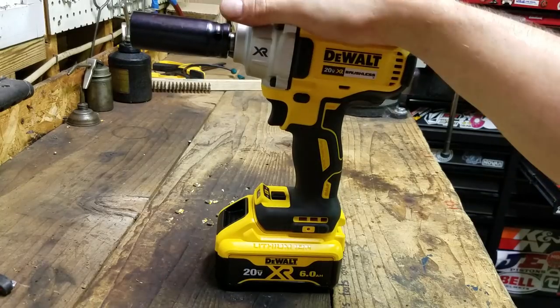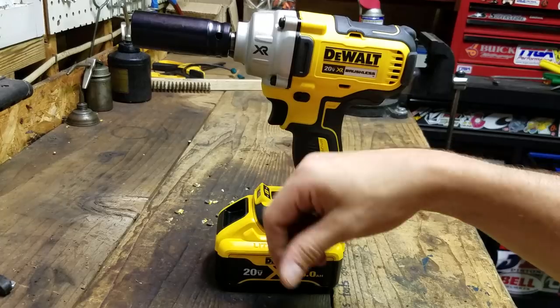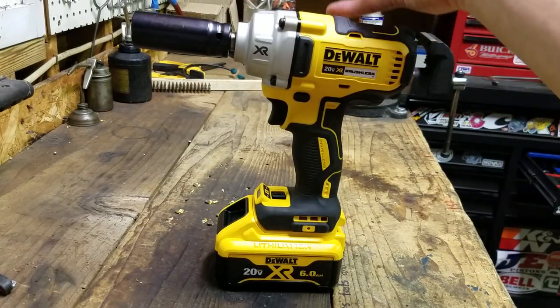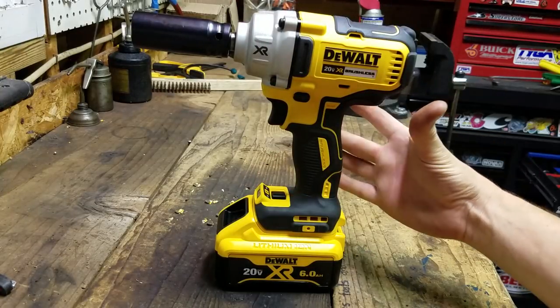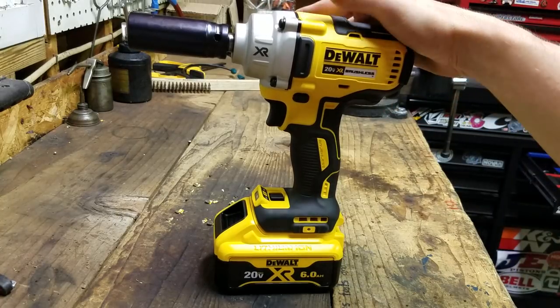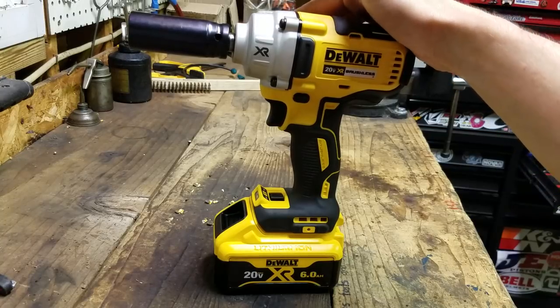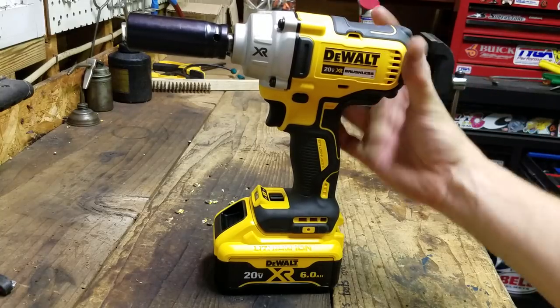As everybody remembers, the great torque war of 2016, when every company was trying to outdo everybody with torque numbers — 900, 1,000, 1,200. They were these giant impact guns, and then once the top end settled down, everybody started to produce these smaller, more compact, less torque, more practical, honestly, impact guns. And this one here is rated 330 foot-pounds, which isn't the most on the market, but it's also not the biggest on the market.